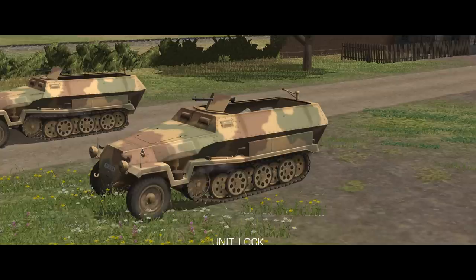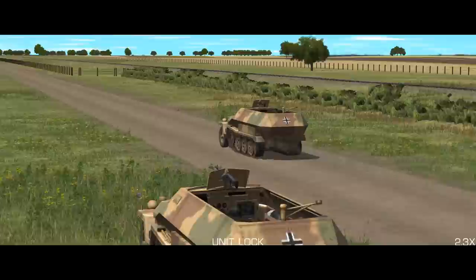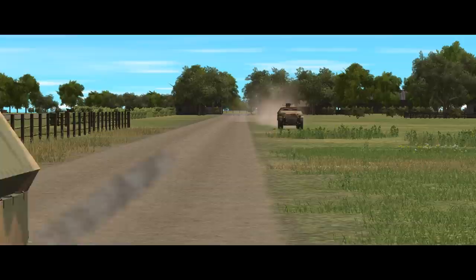Mobility is, as always, tough to quantify in a meaningful way. From a standing start, the 251 can do roughly 580 metres in a single turn on a paved road and about 350 off-road on mixed grass in a straight line in dry conditions. If the vehicle starts at full speed, these increase to about 850 and 440 respectively. If you need to know exactly how far your half-tracks can go, boot up the map in the scenario editor, replicate the conditions and test it. One important note: the 251 does not turn very well — it has a huge turning circle and loses a lot of speed in turns.